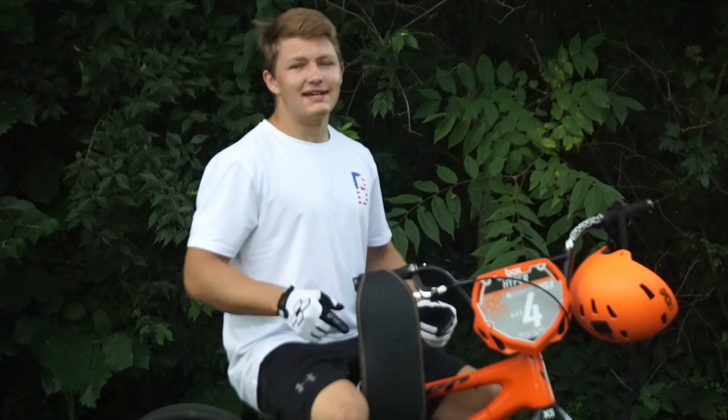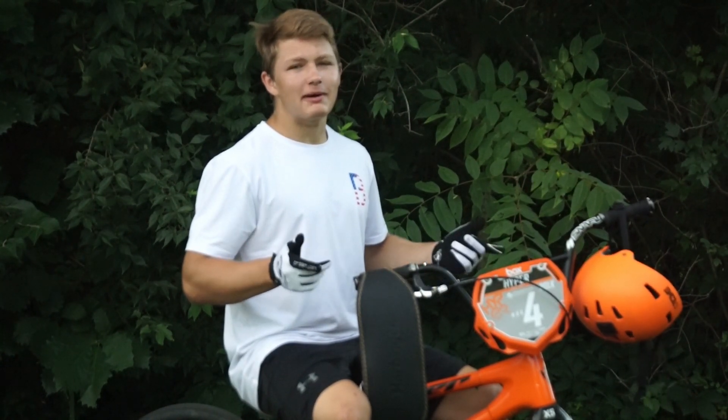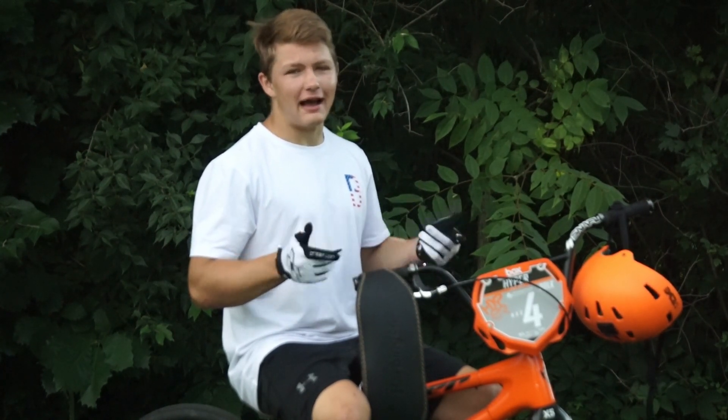That's the end of this test. Looking at the times, it's definitely slower to use a weightlifting belt — not by a lot, but it's definitely slower. So personally, I'm going to continue riding without a lifting belt.